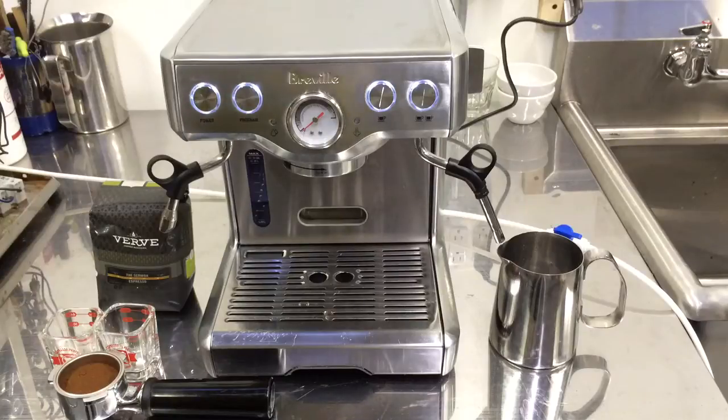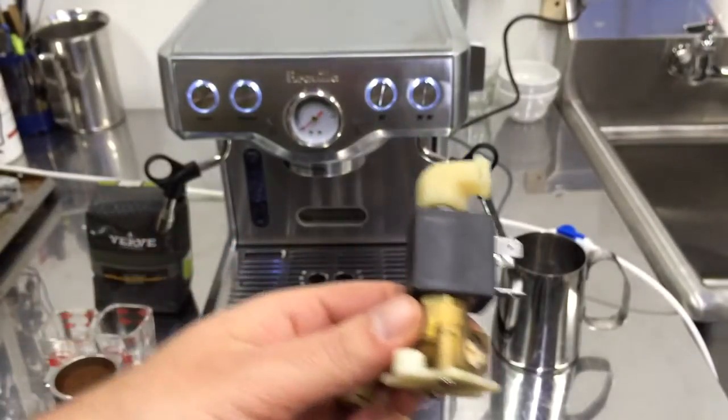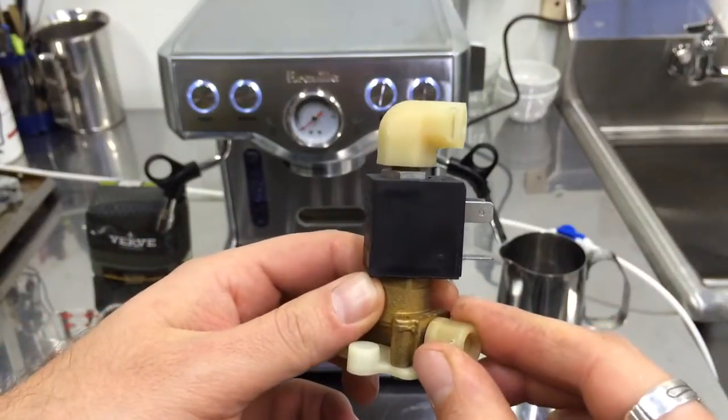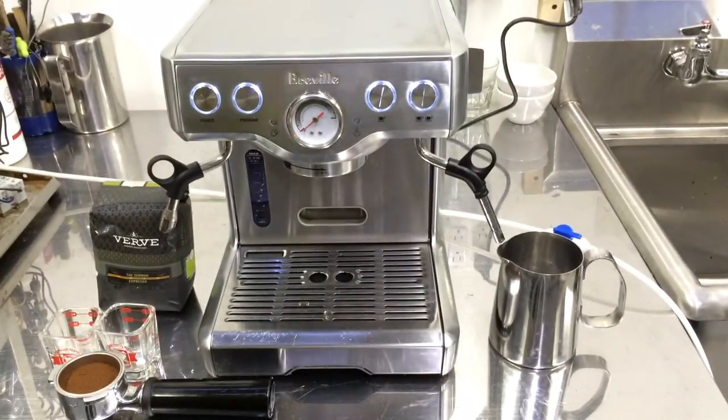Hello there, Cannon Coffee here with this really nice Breville. We had a problem with the three-way valve — it's this guy right over here. You can see this broken piece. It broke off right over here, and the new one inside is made out of metal, so there's no worry it's going to break the same way. We fixed that.